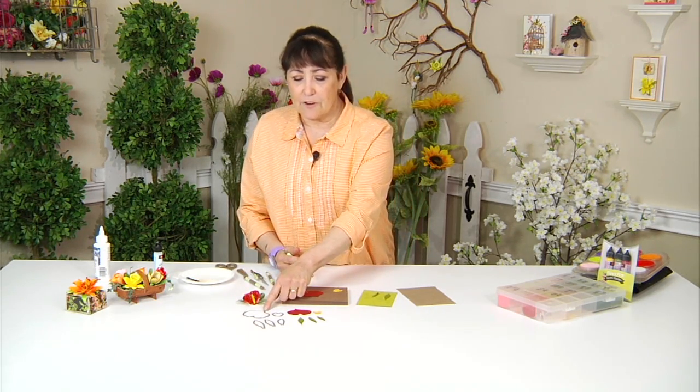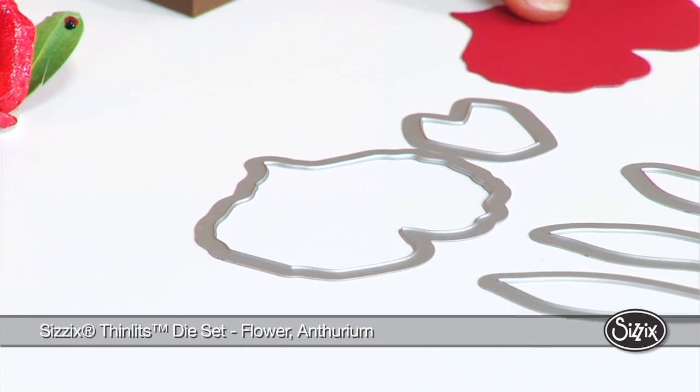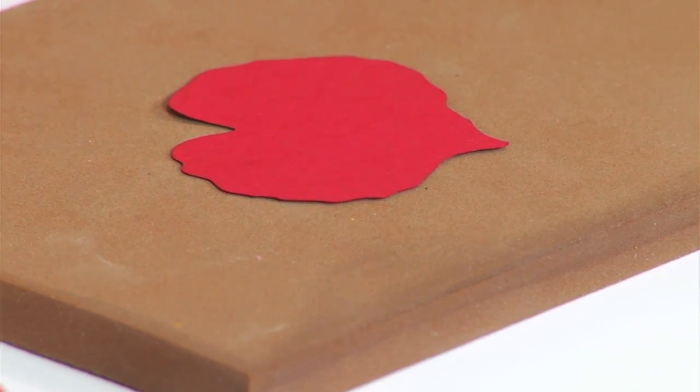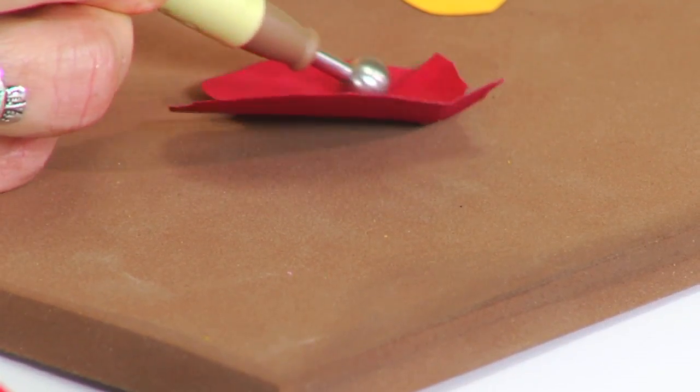But nature actually produces it like that, and you can too. Let's start with the pieces. They're cut on the thinlit dies and all the pieces come in the seed packet as shown. We're going to place the larger petal, which is the complete flower, on the molding mat — this is included in our tool kit. Using the large ball stylus, begin by shaping the cardstock.